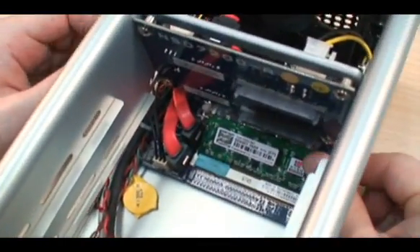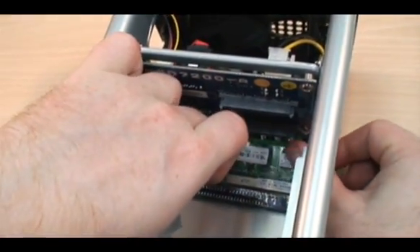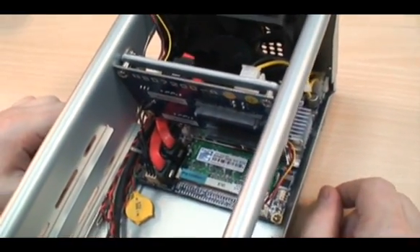This is my RAM — this is 1GB of DDR2 667 — and I install that quite simply, like so. And there it is, that's our RAM installed.